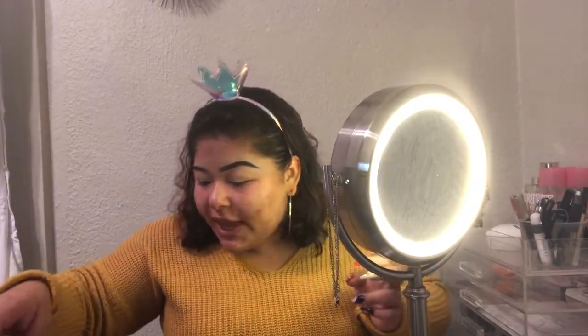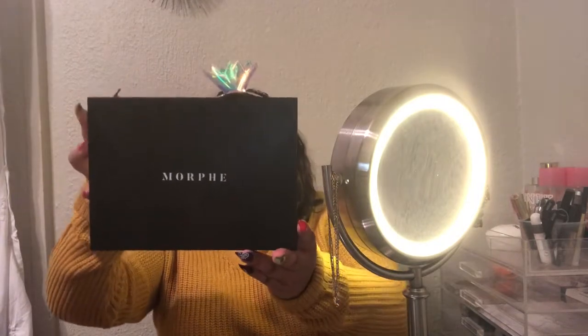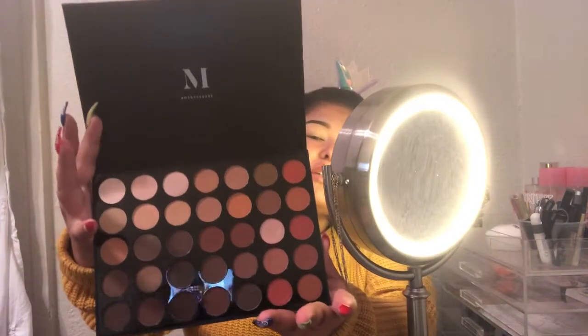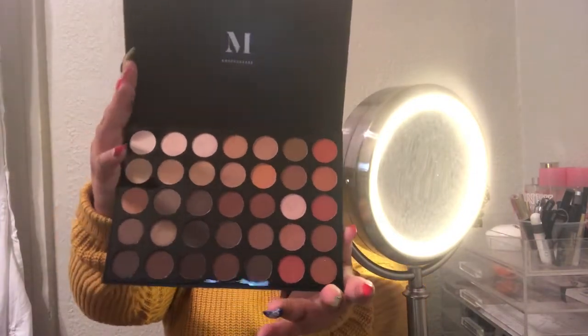Okay y'all, I'm done with that. I'm gonna go in with my Morphe 350 palette. I got it yesterday and I'm in love. I'll be going in with the color Extra.